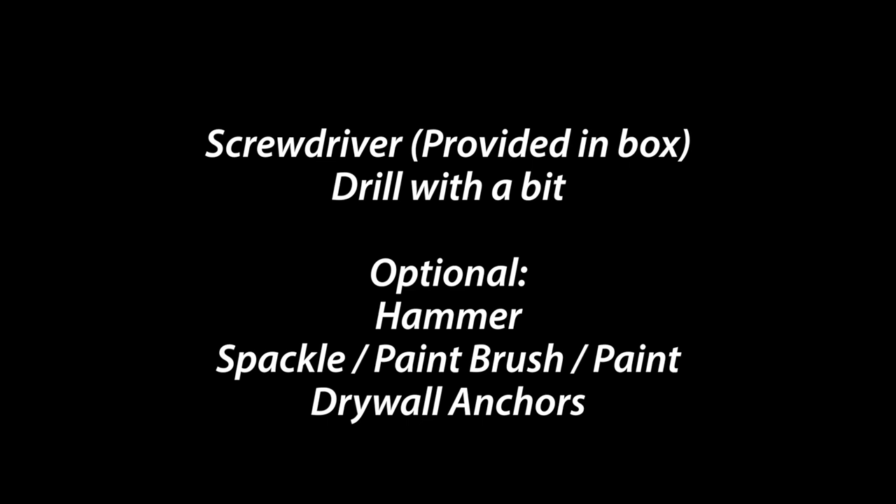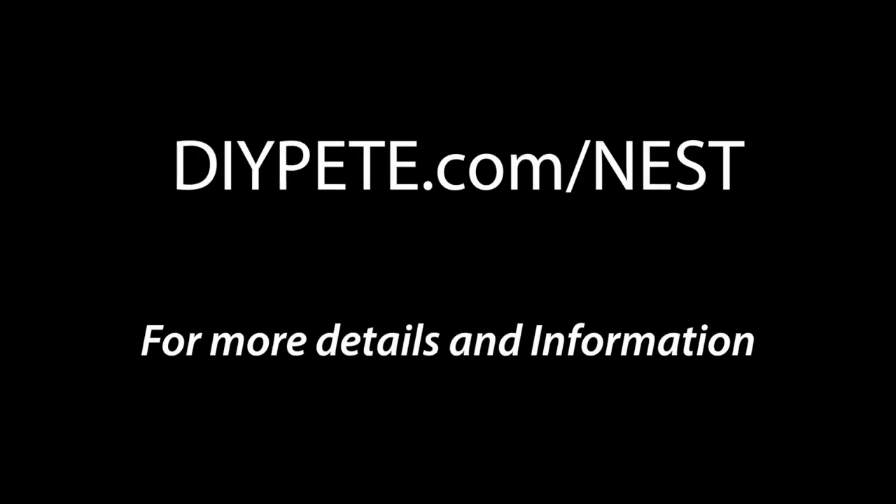Let's move on to the install. For tools and supplies, you're going to need the screwdriver that's provided in the box with the Nest, most likely a drill with a bit, and depending on how you do the install and if you use the cover plate provided, you may also need a hammer, spackle, paintbrush, paint, and drywall anchors. And of course, you'll need a Nest Learning Thermostat. For more details and information, head over to DIYPete.com/Nest.